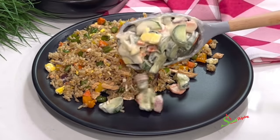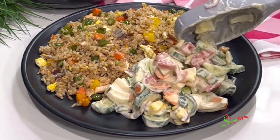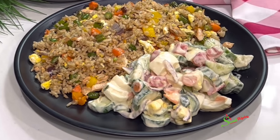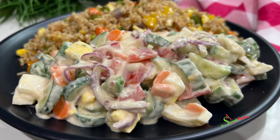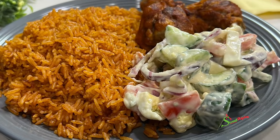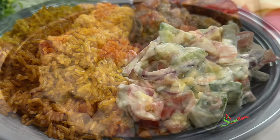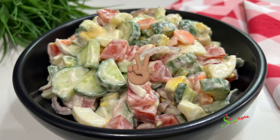Thank you all so much for watching. I hope you enjoyed this video and are inspired to try the recipe. Until I see you in the next one, stay safe, keep loving each other, and remember that the love of God and family is life's greatest blessing. Bye, y'all.